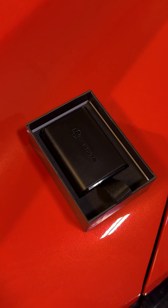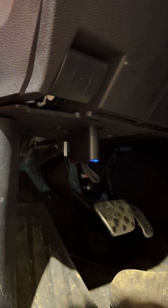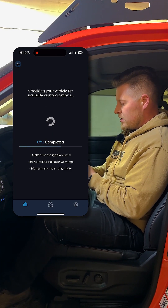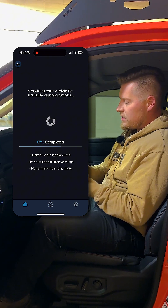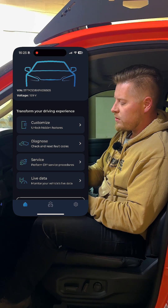So first thing you want to do is plug in that OBD2 reader and then get the Carista app on your phone. When you get onto the main screen you'll see multiple different options that you can choose from — you can customize, you can diagnose,